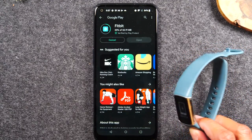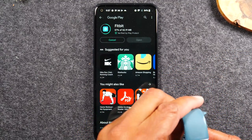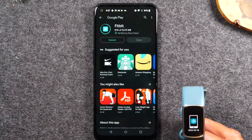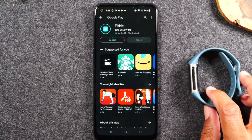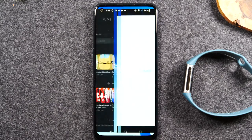The install should be pretty quick, and once it's finished we're going to open the app. The first thing it's going to ask us to do is sign into our Fitbit account. If you don't have a Fitbit account, you will just need to create one, which is only a few steps, so make sure you have your email handy. If you already have a Fitbit account, make sure you have your email and password so you can get into the app easily.